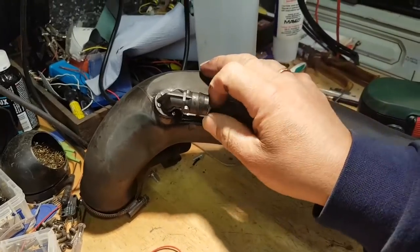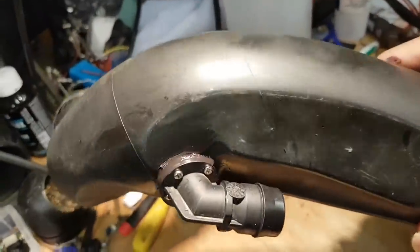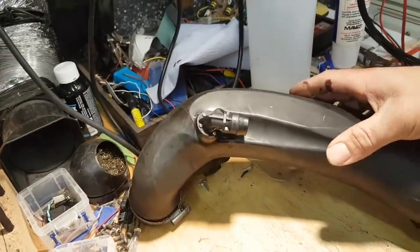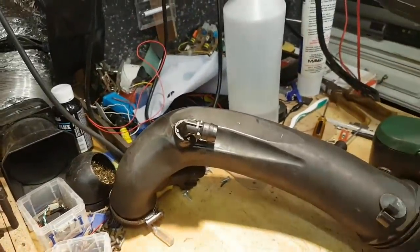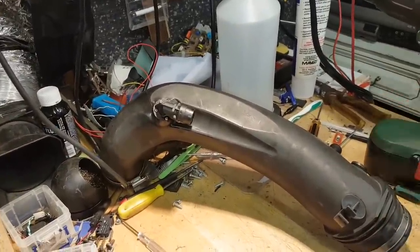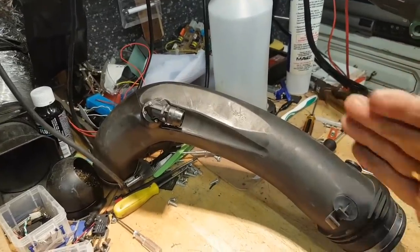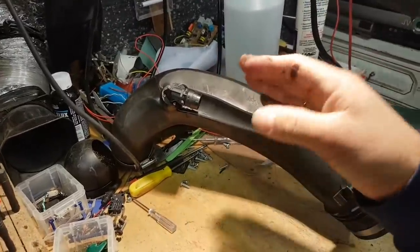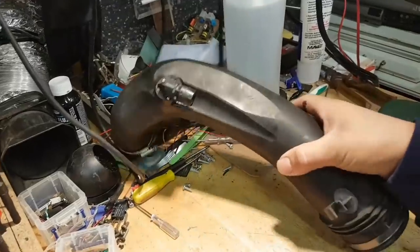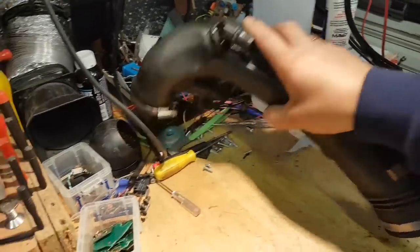Because it's the suction side before the turbo, not the pressure side, I'm comfortable with this repair. It's properly sealed, really good result. I need to let it dry for about 48 hours before putting it back on the car, but it's secure and not going anywhere.